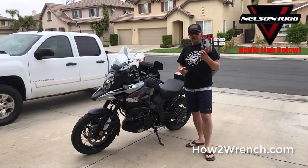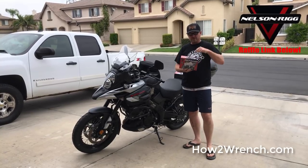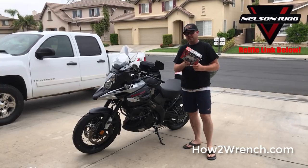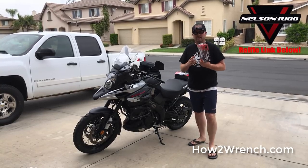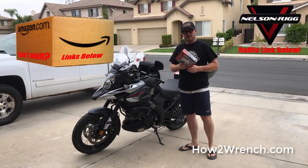So why don't I go ahead and show you how I'm going to throw this on the bike and what it's going to look like. And then I'll talk a little bit more about how you can win one of these free for yourself. If you need it right now today, that Amazon link will be in there too.